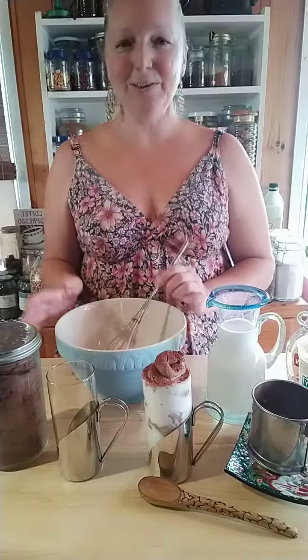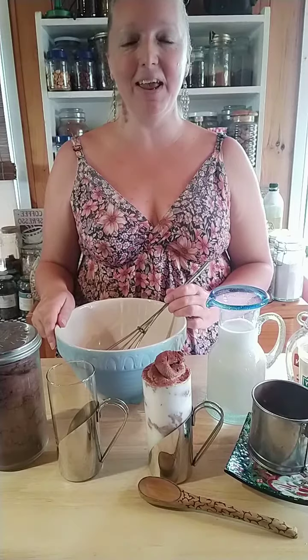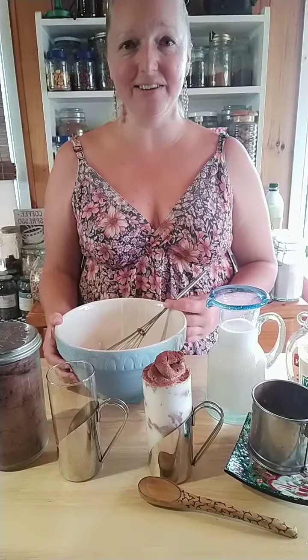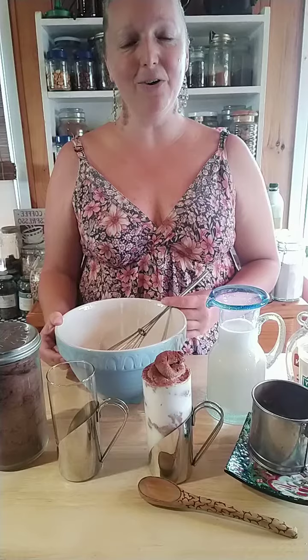Hey guys, it's Krista from Australia and today for Plum Deluxe we are making whipped hot chocolate. It is so easy but really decadent and delicious, especially on a cold day or a stormy day, or just when your soul needs a little bit of extra love.